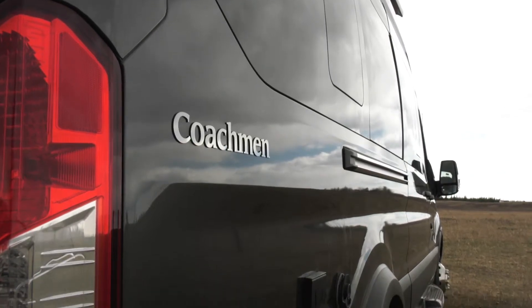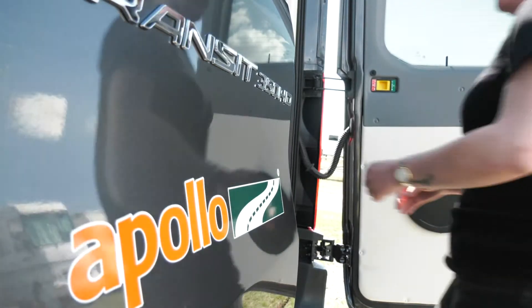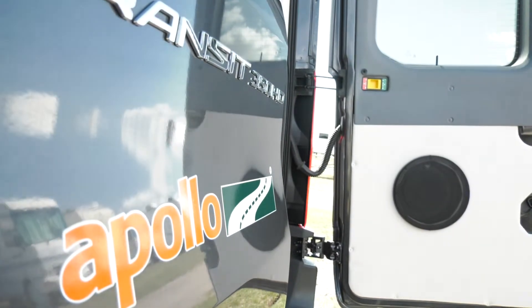Connecting the RV to the campsite electricity supply is simple and easy. Remove the RV power cord from the RV — it is normally stored under the rear seat.